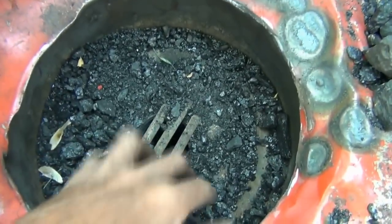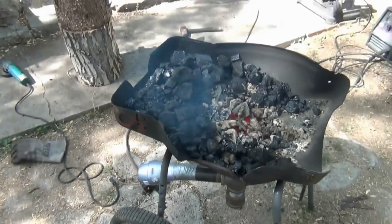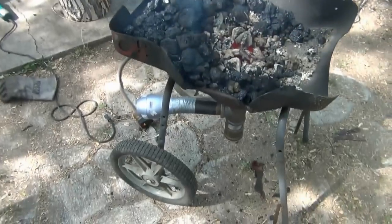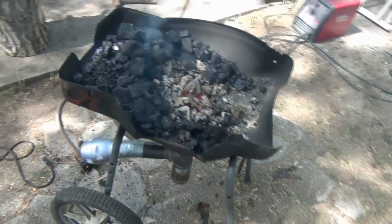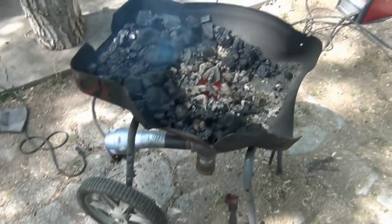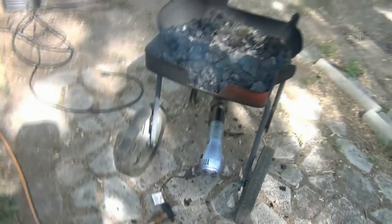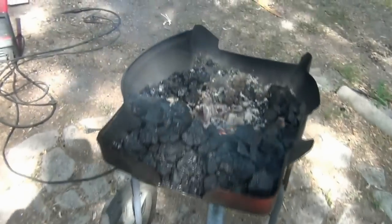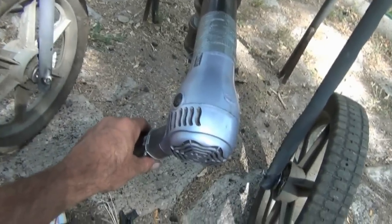Fill the whole thing up and let's forge some steel. Here it is, set up and ready to rock — came out beautiful. Stable enough it's not going to tip over, and mobile enough I can pick it up and move it if I have to. Kick on the old fan — this is the deluxe model, it's got a two-speed fan on it.